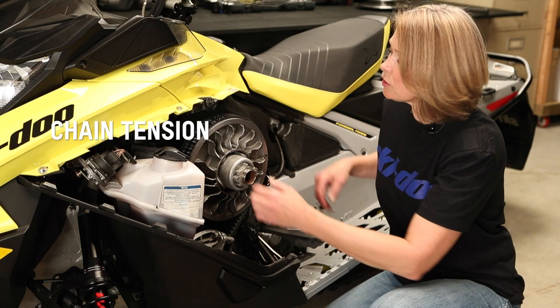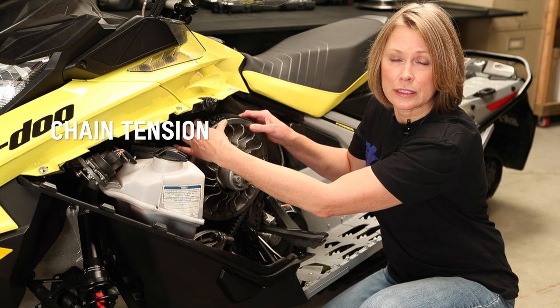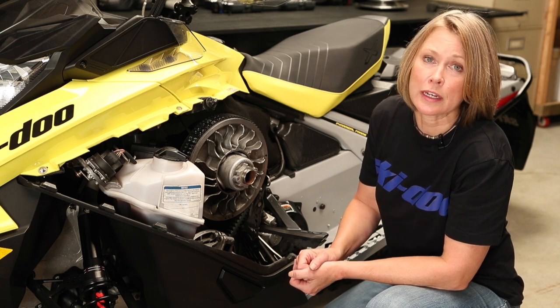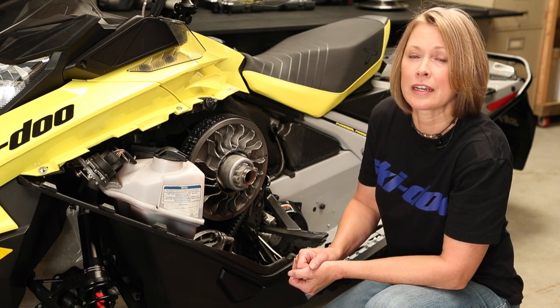Check your chain tension by checking for play in the secondary. If you do need to adjust your chain tension, make sure you don't over tighten it — it should be just finger tight.